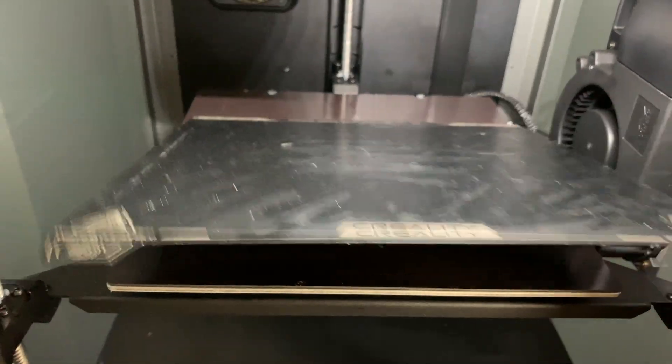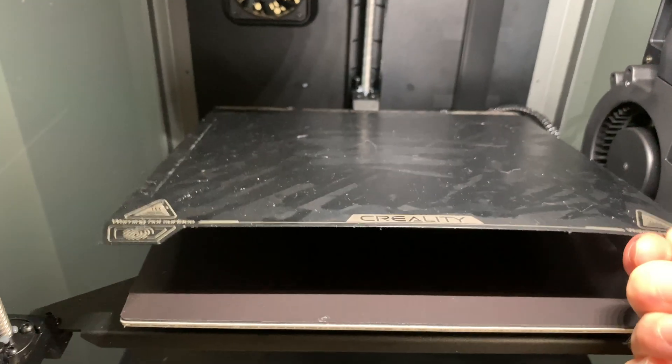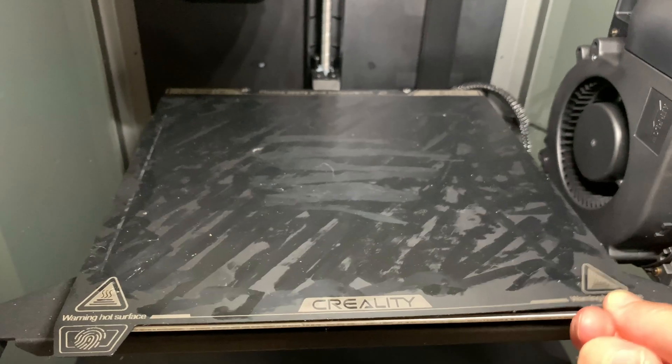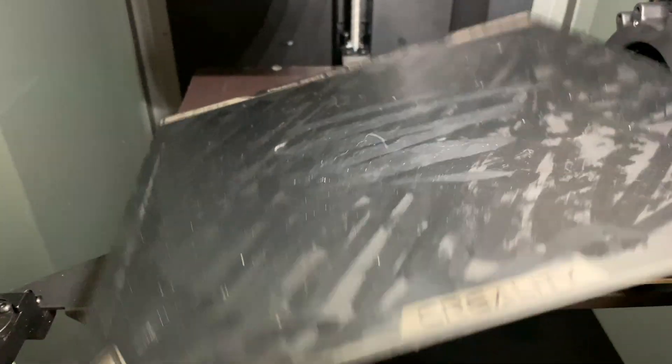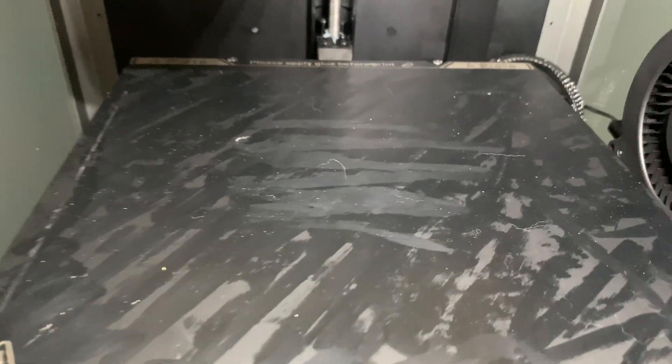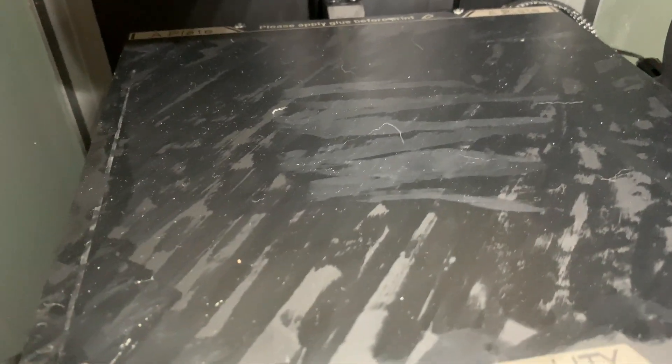The build plate on this printer is really nice. It's a flexible build plate, and it aligns really easily. There's just these two screws in the back, and you can see it's magnetic as well. It's also recommended to use glue on the build plate to get the best build adhesion. You can see it's even written on the back there — it says please apply glue.